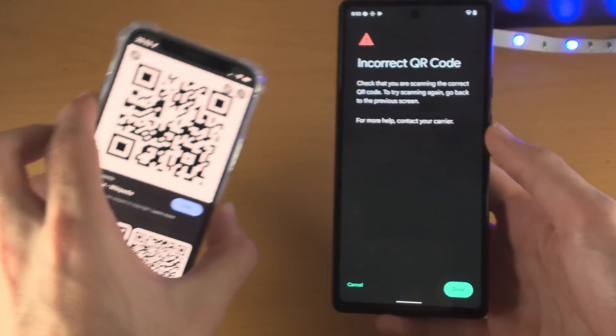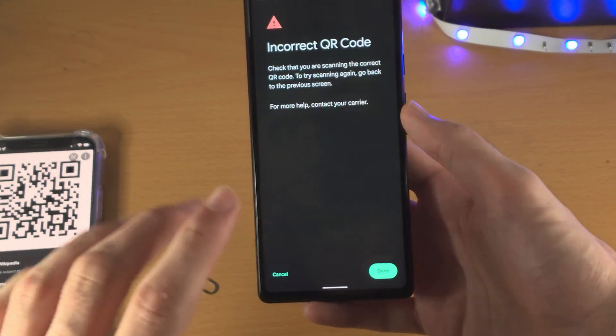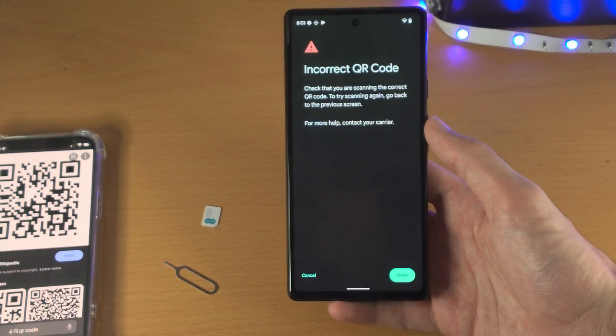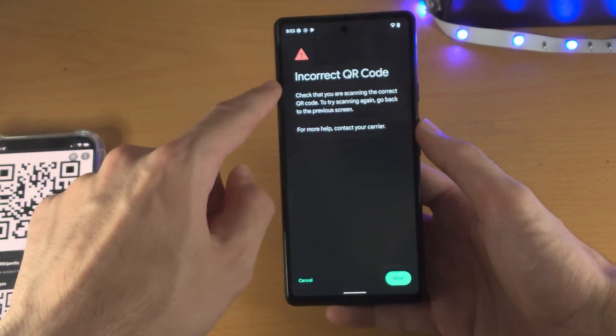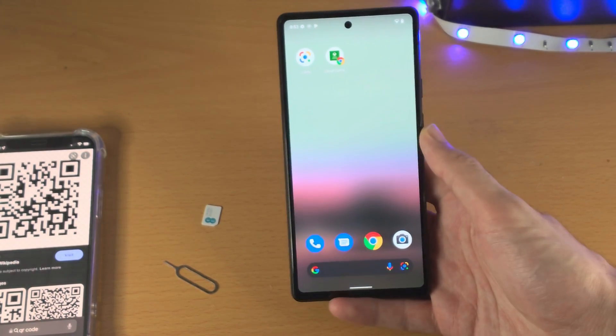Keep in mind that this is not a QR code for eSIM, so I'll get an incorrect QR code message. However, for you, you'd place the QR code which you got from your carrier — whether that's via email or a physical card with the QR code on it. Scan it in frame and you will not get the incorrect QR code message; instead it will download the eSIM and you'll be good to go.